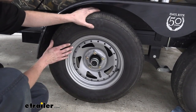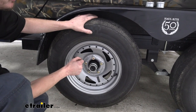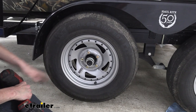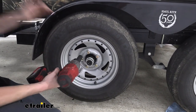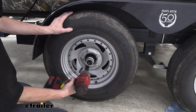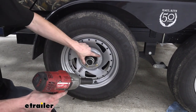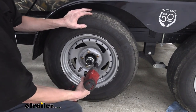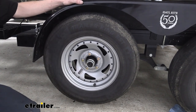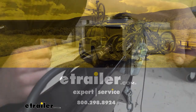Once you've got everything bled, you can go ahead and reinstall your wheels. If you purchased new drums and hubs from us, they do come with new lug nuts for half inch studs. The new nuts are going to be a 21 millimeter in size. When tightening them down, you want to do it in a star pattern — this will ensure the wheel draws in evenly, and the tapered side of the nut should face the wheel with the flat side facing outward. Once you get this back on the ground, you'll want to make sure you torque your lug nuts to the manufacturer's specifications. That completes our look at Demco's lockout solenoid.